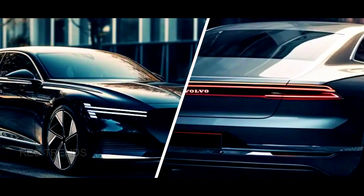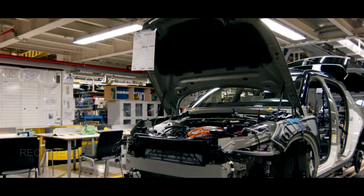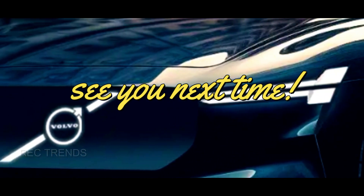So, there you have it — everything you need to know about the upcoming Volvo ES90 electric sedan. What do you think of this car? Do you like its design and features? Do you think it can compete with other electric sedans in the market? Let me know in the comments below. Thank you for watching, and see you next time.